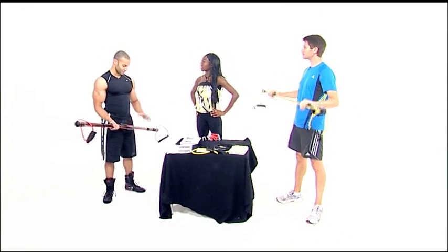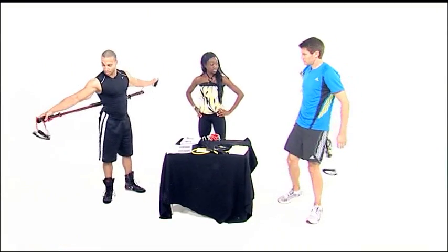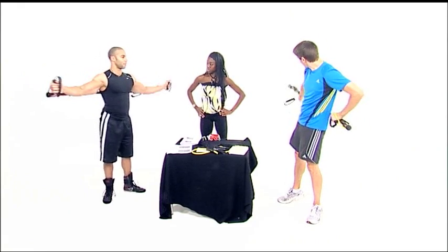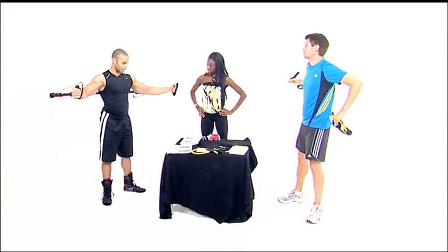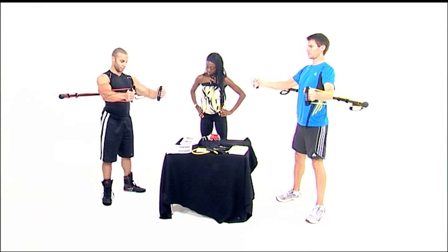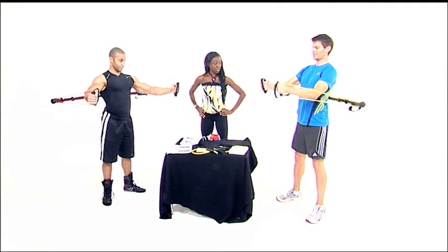Mem recommends the Isobow fly, which is equivalent to the pec deck in the gym. You literally place the bar behind you, then bring the bands with the handles in both hands towards you — and you can see the squeeze in the chest. It doesn't quite look the same when I do it — a little bit shaky. You need to keep your balance and you'll be working your core as well, so you really have to concentrate.